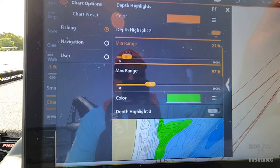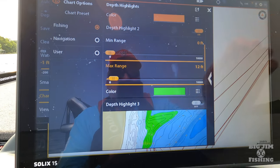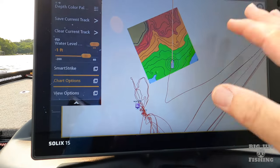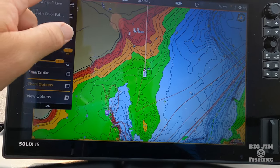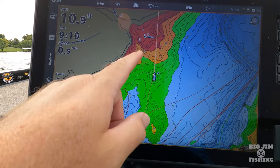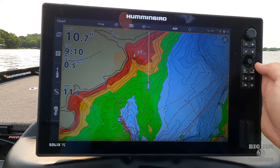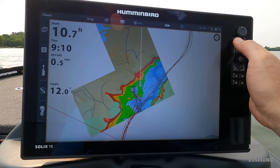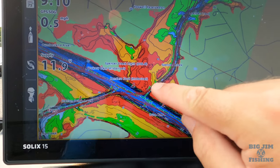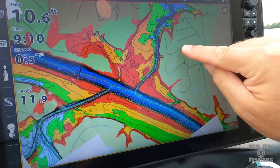The reason I have these customized is for however you're fishing. For me I'm looking for zones — on the map here you can see I'm in my green zone, I'm in 10 feet of water, so I know anything green is 8 to 12 feet, then I've got my yellow, and my red is less than five feet. Why do I like red for less than five feet? Well, as I zoom out it really helps for navigation when you're driving around the lake. Right here where this creek goes out to the river channel you can see all the red — you have to navigate that carefully.